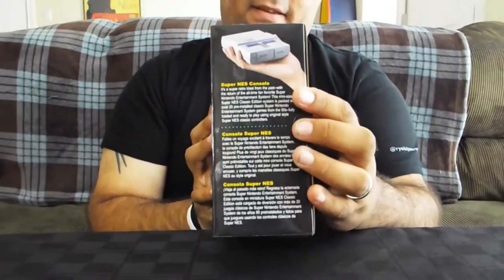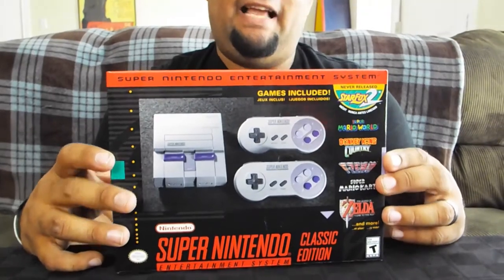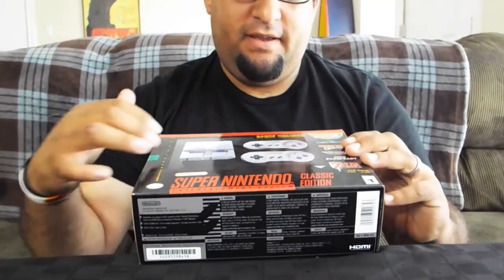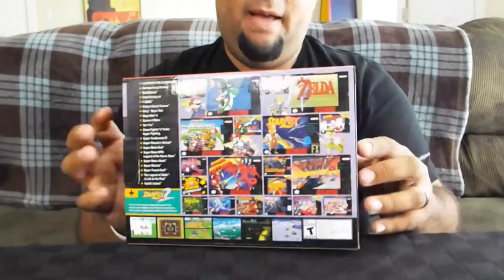Let's go ahead and get started. The box is very small, as you can tell. Here are the sides of it, and here's the front — it looks exactly like a replica of what the original looked like. Some of these games are on here, and the original box looked just like this. And here's the back of it.